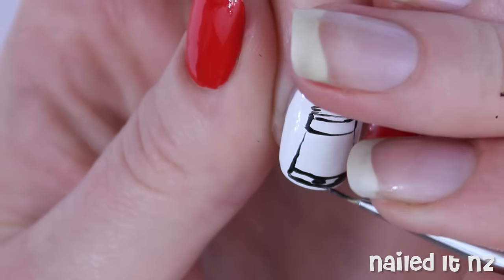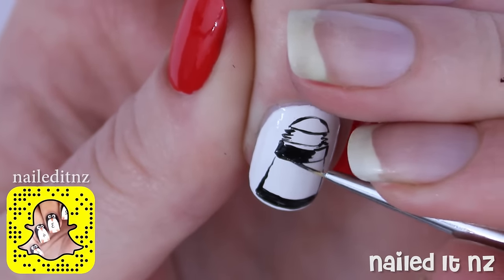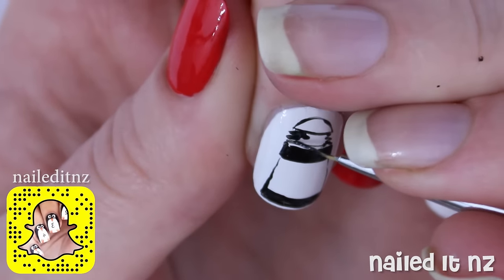Once you've done the outline, fill in the parts that will be black and then if you need to, use some white polish to just emphasise in your lines that might have been covered up.